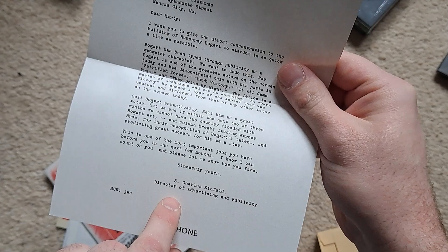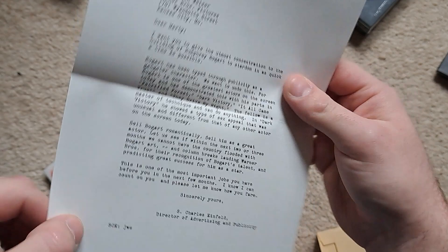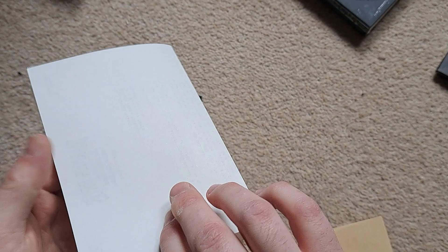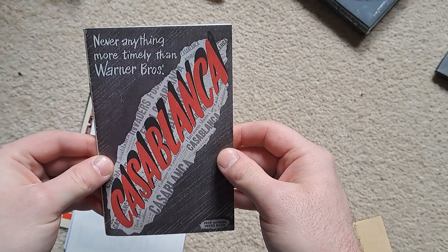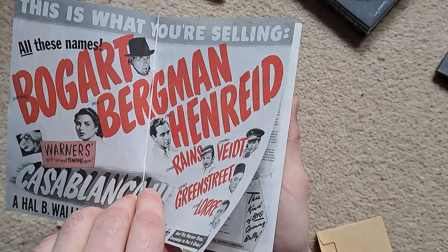It's quite nice — a nice texture to it, sort of nice and thin. I don't really know how to describe it but this feels a lot more genuine, doesn't feel like normal paper. Put that to one side. 'Never anything more timely than Warner Bros. Casablanca' — and again sort of the same material as that little letter there.